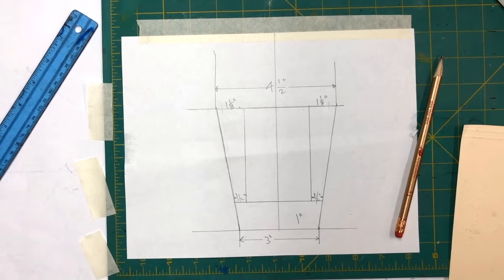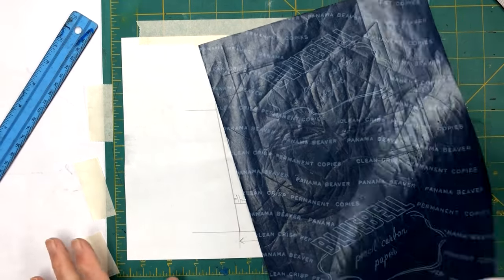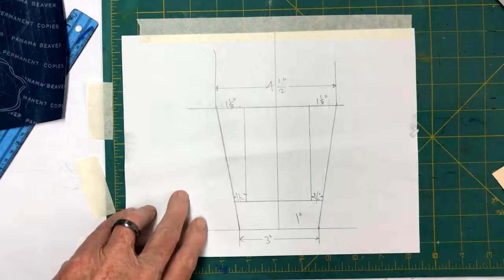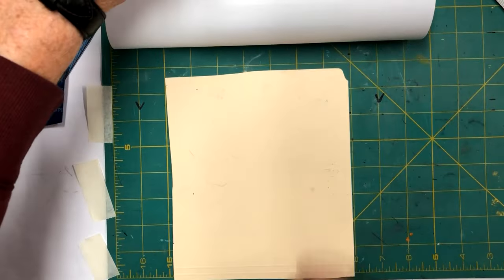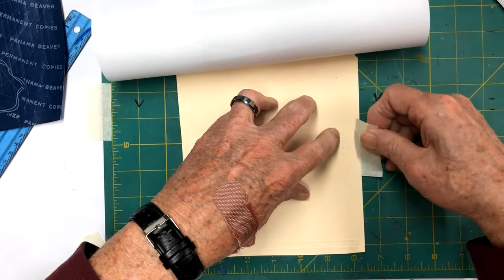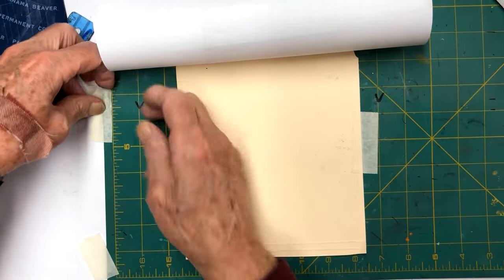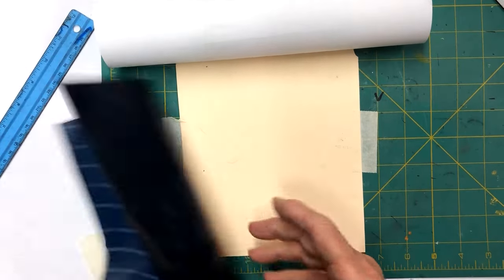We're back with our stuff to make our pattern. We have a piece of carbon paper. I'm going to make the pattern with a manila envelope or folder. I've hinged this up at the top and I'm going to lift it up and set it in here like this. I'm going to tape these down, and put my carbon paper in here.